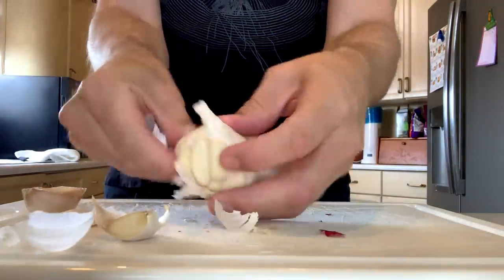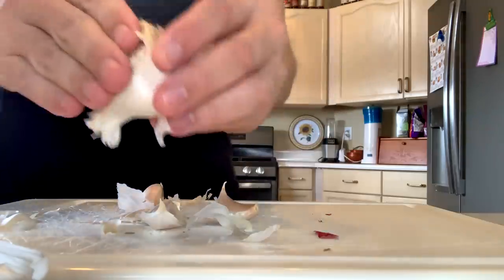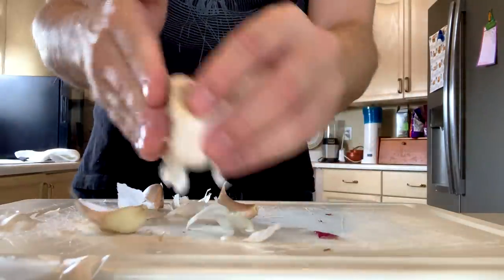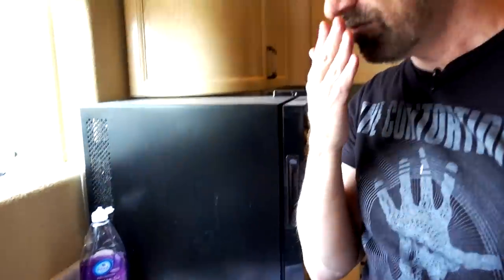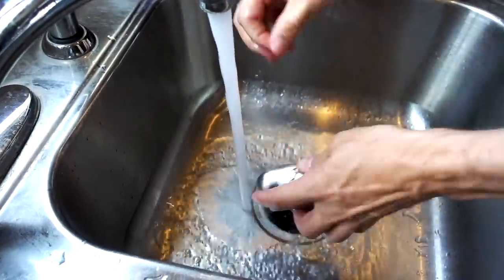That was surprisingly successful. Let's try some garlic now. I'm really rubbing garlic into my right hand — I can feel the garlic juice, I've even got garlic chunks on my hand. I smell like garlic bread. At the sink with the steel soap — I have high hopes now that the onion did so well. There's no smell at all. Both hands smell the same. It really has no smell. I'm impressed — it's surprisingly impressive.